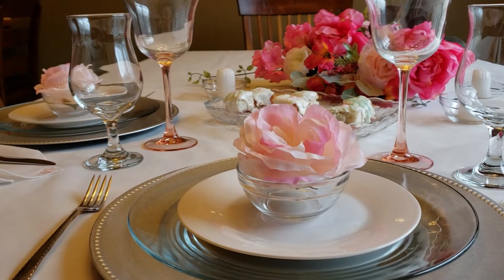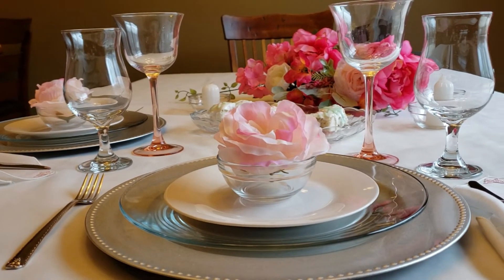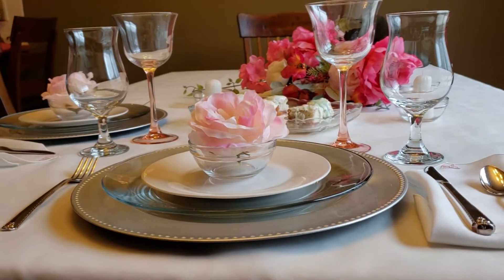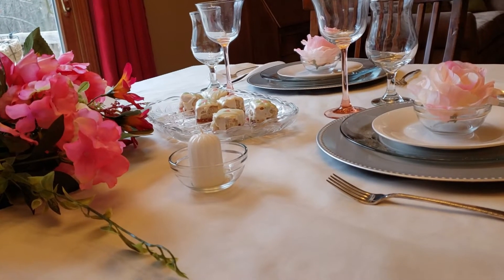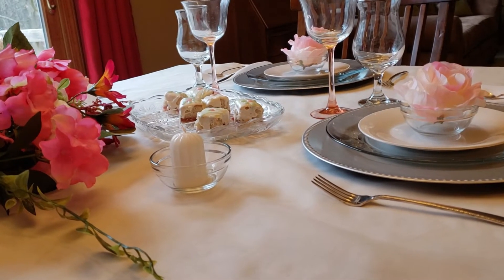Just take some flowers — you can use fresh flowers or faux flowers — wrap them up as though they were fresh flowers and just lay them on your table. And just look how pretty it looks. You have an instant centerpiece without really doing anything to create it.